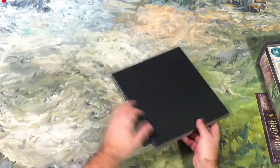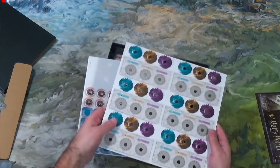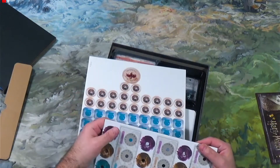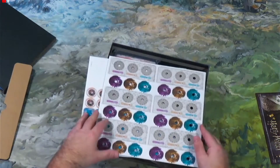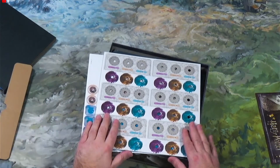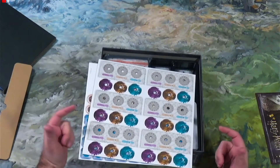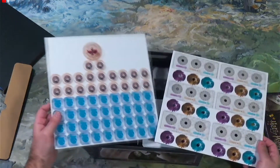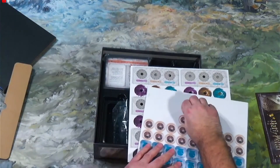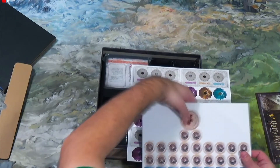I'll fold the board back up. You've got some dials — I'll say dials, not tiles. They keep track of your magic, arcana, might, and life. That's one of the things I like about this updated version from The Op. I have the Kingdom Hearts version and that came with dials too, so it makes the game a little bit easier to manage. The original Talisman just uses cones. Here are some other tokens — and another piece of cardboard to protect the miniatures.